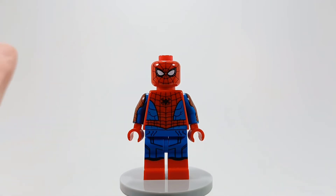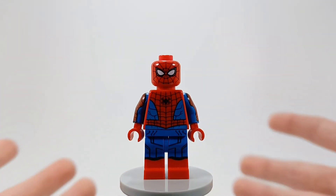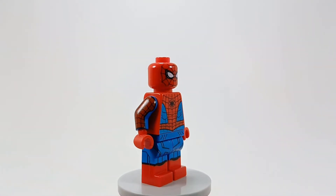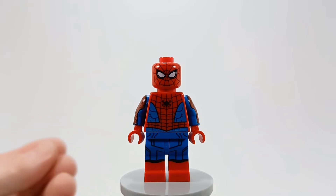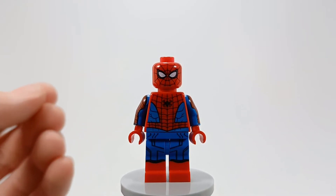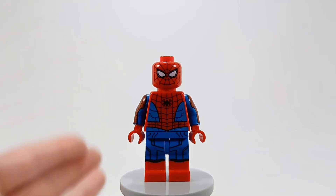This suit is the best live-action Spider-Man suit I've ever seen. That's my opinion. Obviously some of you are gonna be like, no, the Amazing Spider-Man 2 suit is better. But I'm telling you, just the material — he made it himself, he literally handmade it, he sewed it. It's shiny. It's perfect. It's the best suit.